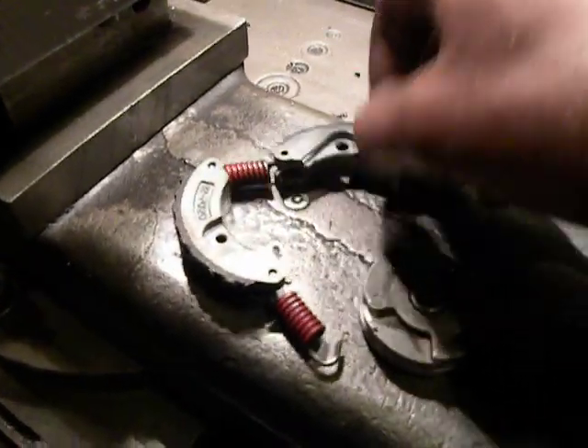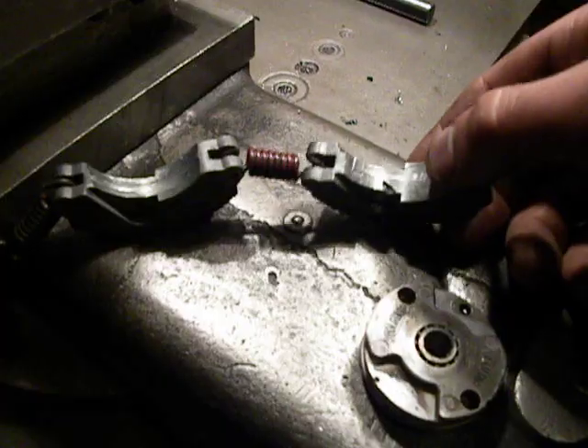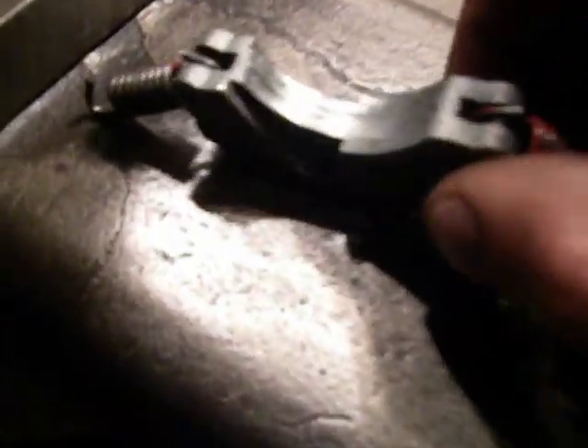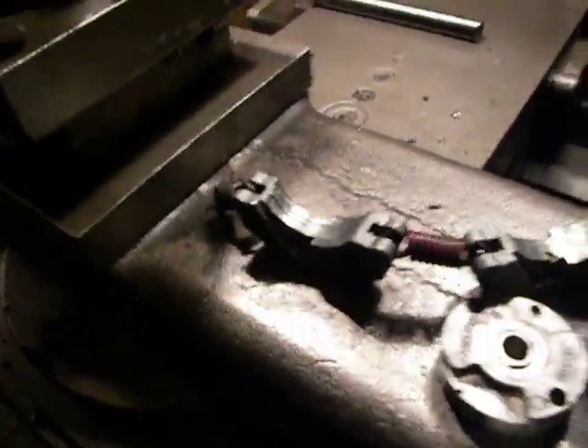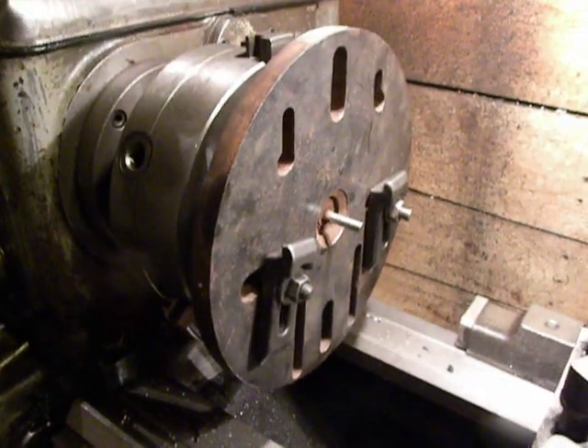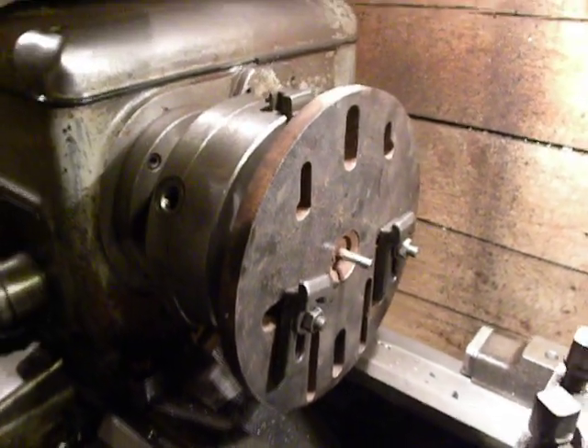Also I should repair these pieces that have damage like this one. Here is the worn surface.